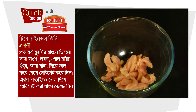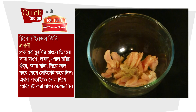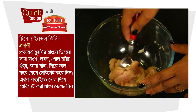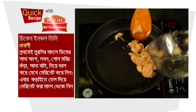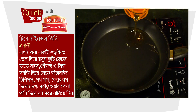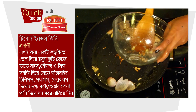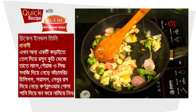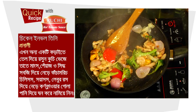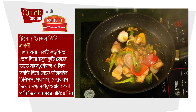Preparation method: First, marinate the chicken pieces with ginger paste, salt, pepper powder, and mix well. Then heat oil in a pan and fry the marinated chicken. Add the batter mixture and stir until thickened.